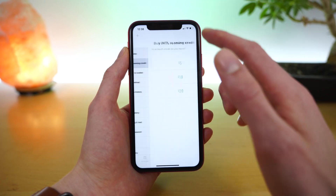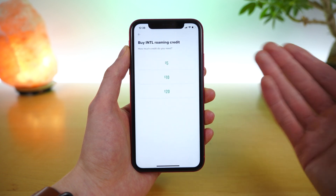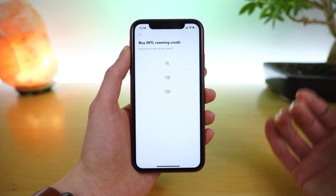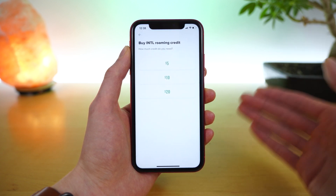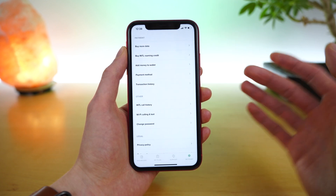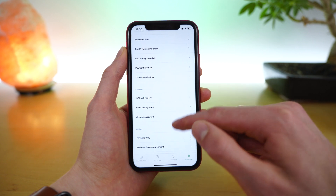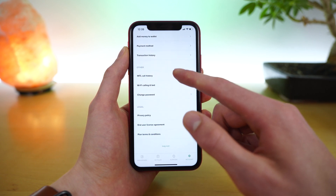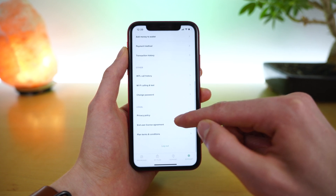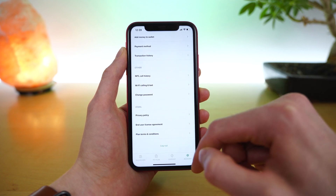You also have the option to buy international roaming credit for talk, text, and data in international locations. The way it works is you add credit to your account and Mint will deduct from that credit on pay-per-use rates for minutes, text, and data. And finally, there's some administrative options where you can view your transaction history, manage your payment method, view your international call history, turn on Wi-Fi calling and texting, change your Mint Mobile password, view the privacy policy, end user license agreement, plan terms and conditions, and lastly, log out.